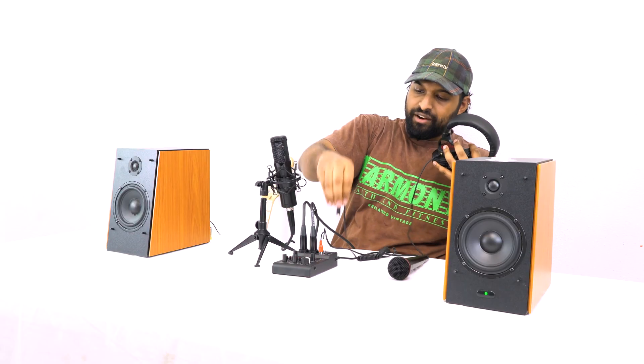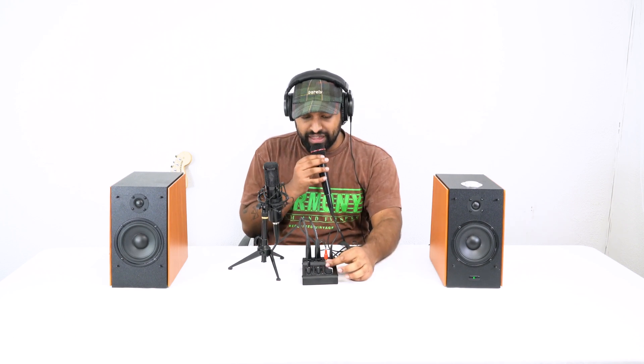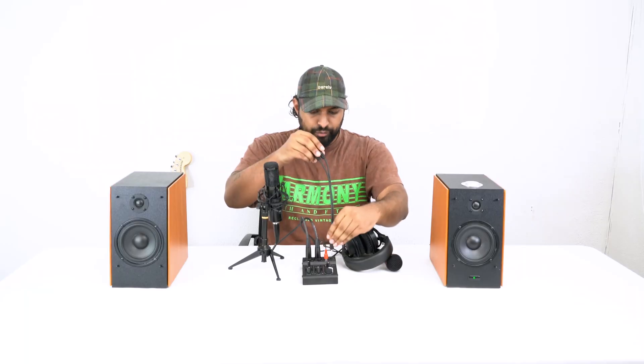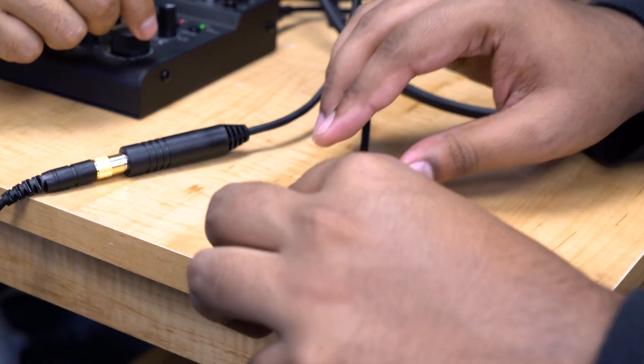For podcasting, headphones are essential — you don't want your speakers outputting sound back into your microphone, causing a feedback loop. There's a headphone jack on the mixer where you can plug headphones in to monitor everything coming through. You control that level with a dedicated knob. For a two-person podcast, we sell a cable called the RC135 TRS — it plugs into the headphone jack and splits into two headphone jacks so both people can monitor the mixer simultaneously.